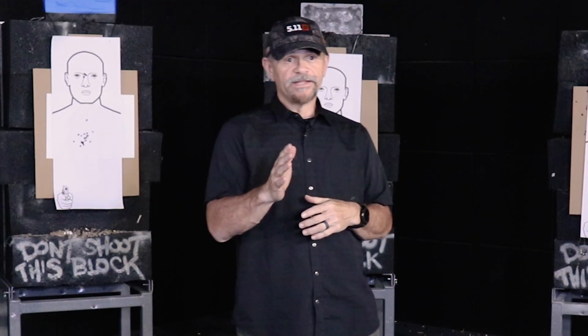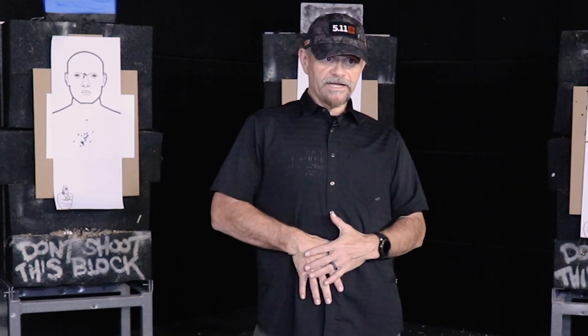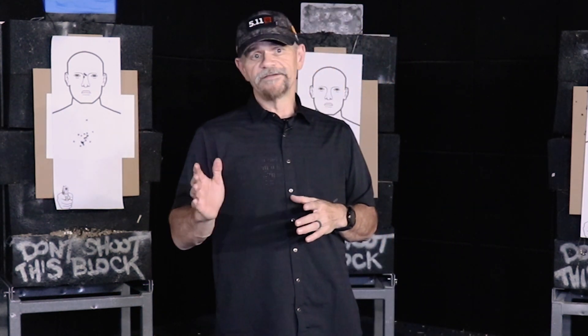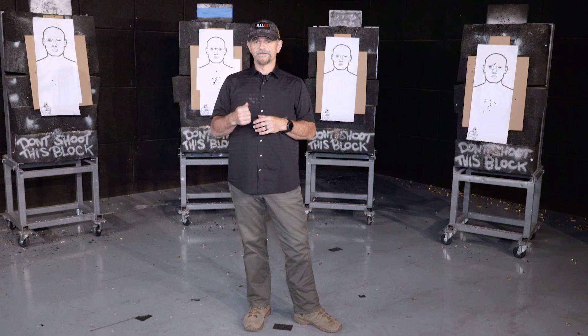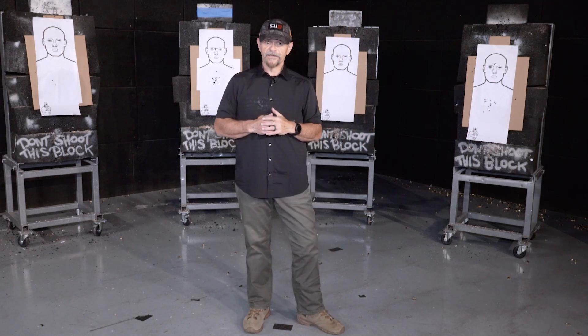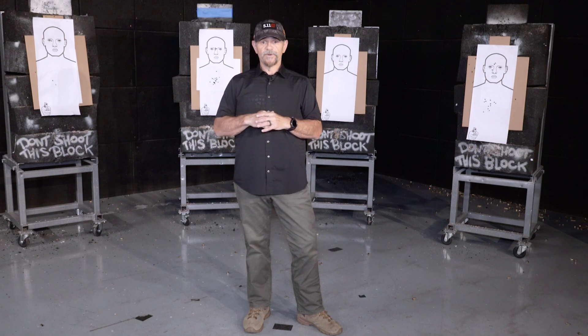Today we talked about different methods of concealment, how to conceal your firearm, how to draw from that concealed position whether it's strong side hip, appendix carry, or from an ankle holster. You need to experiment to see what works for you based on your lifestyle, type of clothing you're normally wearing, and how you're going to access that gun. Practice — be repetitive about your practice, do it over and over slowly. I'm Bill Deesey, coming to you from CCW USA here at the Glock store in San Diego. Visit us on Tactical Hive; we'll answer all your questions and get you spun up on your guns and gear.